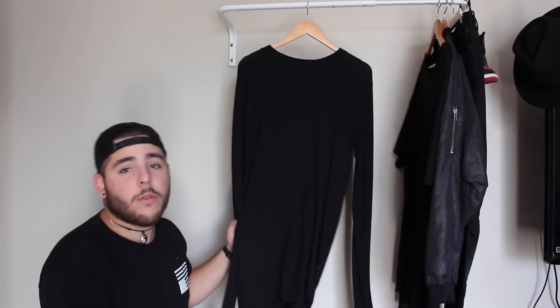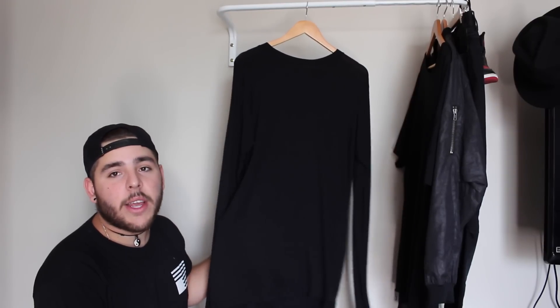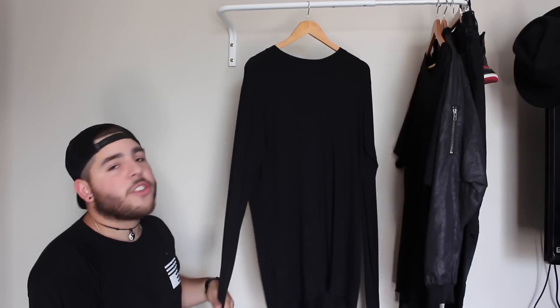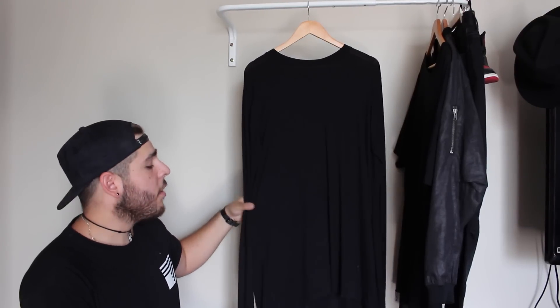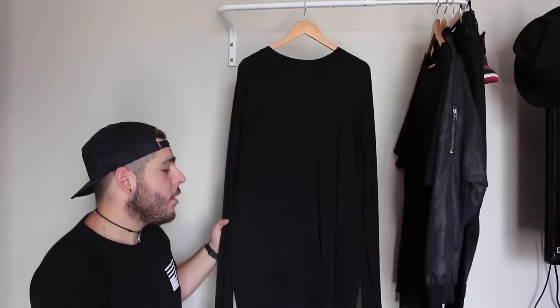My second piece, which was underneath the first tee, is the ADYM long sleeve. I've already shown this in my first video, so go ahead and check it out. As you can see, the longer arms give you a stack on the arm. It's an oversized fit, size large — not much more to say on that.